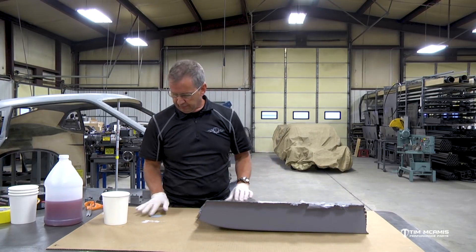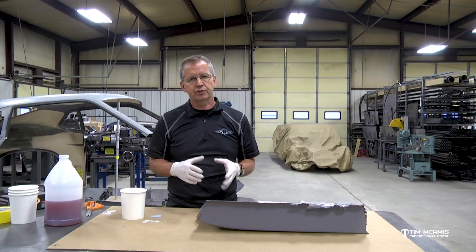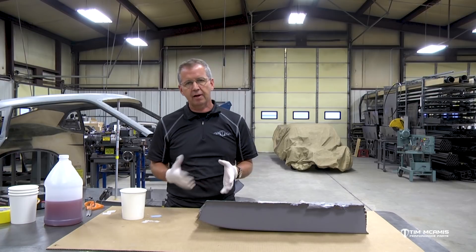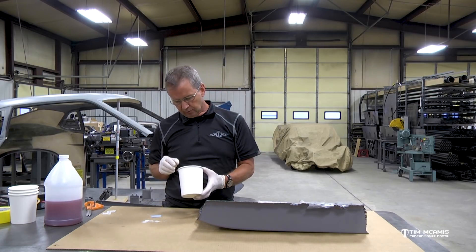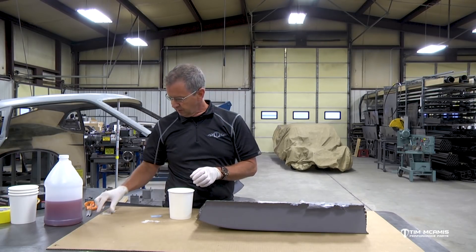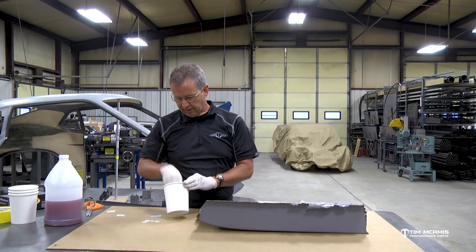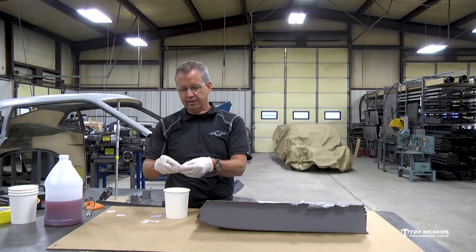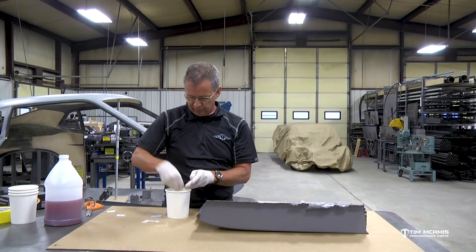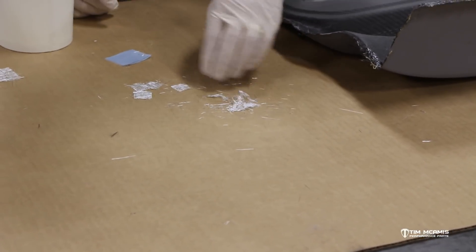I've done a couple things here using some fiberglass mat, which comes in our kits or if you have some in your shop — just some one and a half ounce or three quarter ounce fiberglass mat. You can take and make a little bit of chopped mat. I've chopped some of this up — it's this material here that I've taken scissors and cut in a bunch of directions just to make some chop-stranded mat. So it's just real fine little pieces of chopped mat. If I put some out here on the table you can see it's just a bunch of hodgepodge pieces of fiberglass.